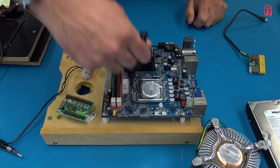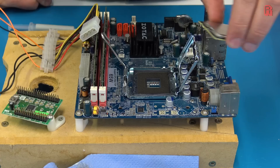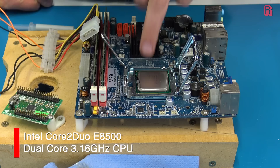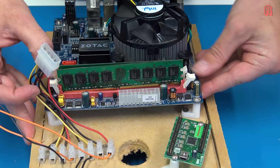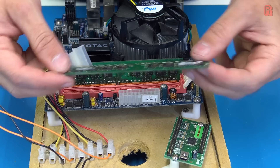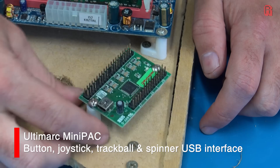It looks like younger Neil applied thermal paste by throwing it at the CPU from the other side of the room, so we'll clean that off and reapply a more appropriate pea-sized blob. The CPU is an Intel Core 2 Duo E8500 — hardly cutting edge, going for about £10 on eBay these days, but I'm determined to use what we've got. Next to it sits four gigabytes of RAM, enjoyed by Windows XP, if that hard drive works. And this here is a Minipack, which interfaces our joystick and buttons with the PC via USB — it's overkill, but it's just what I had in my box of spares.